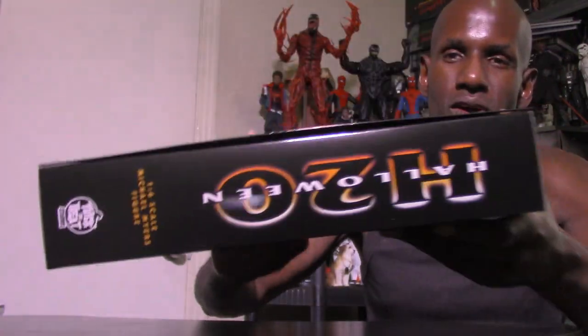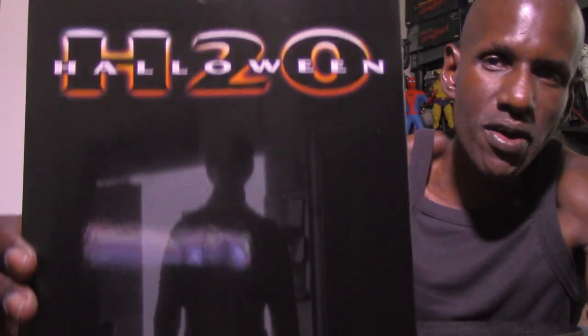You can see Michael Myers on the front, and there's a Halloween H20 logo on the side as well. On the back you have an image of Michael Myers too.